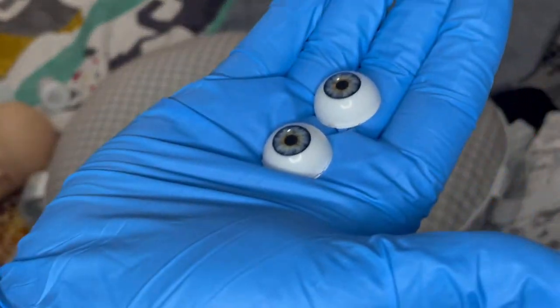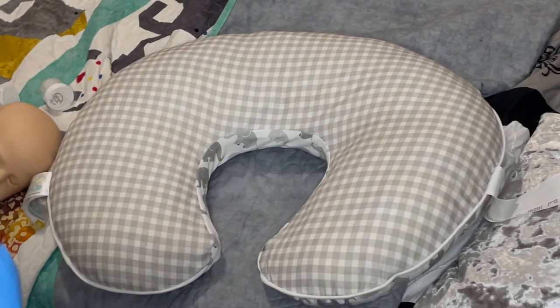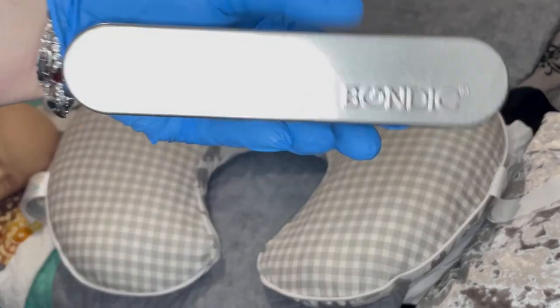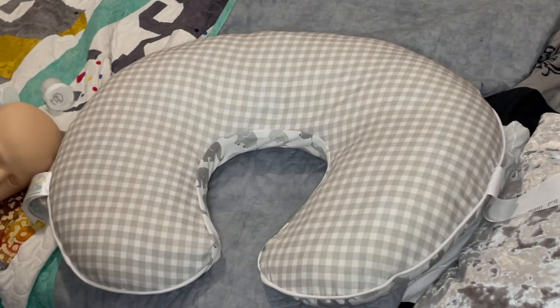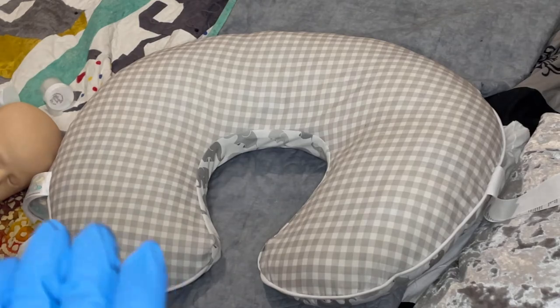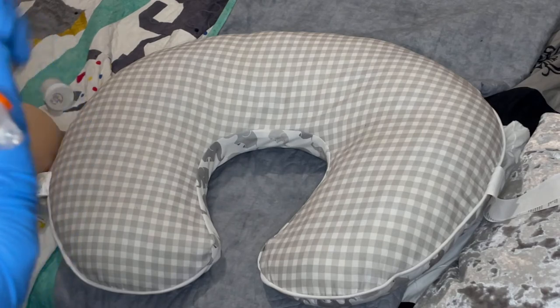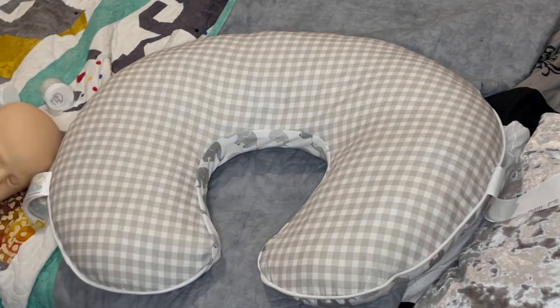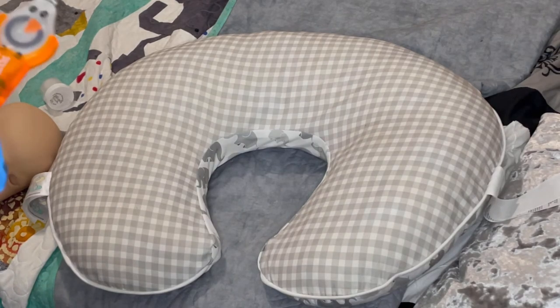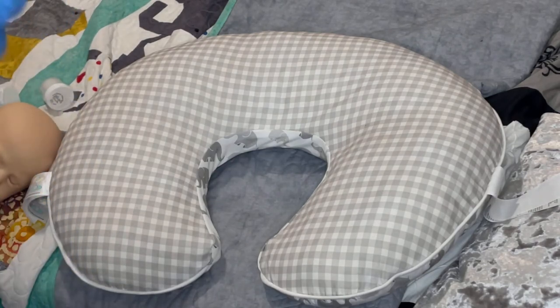When I use these eyes there are things I do to make them look better. This is Bondic — it's a bonding agent and what it does is it puts this bonding liquid on something and it's instantaneously cured. It has like a black light or fluorescent light.